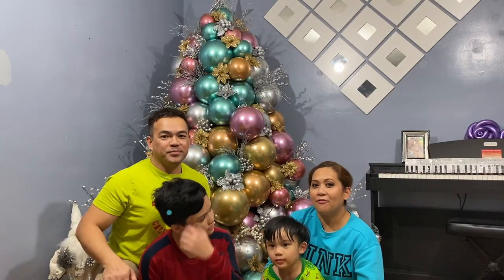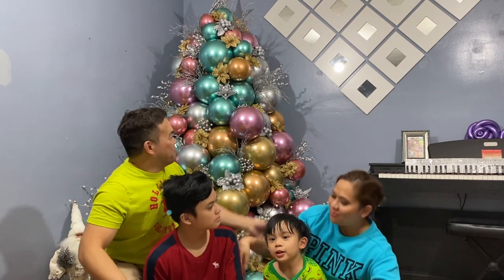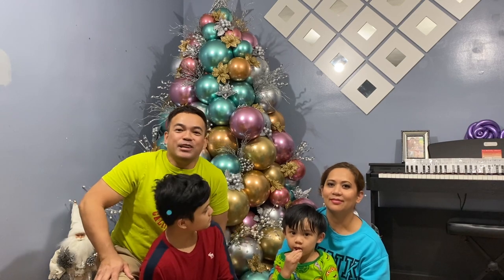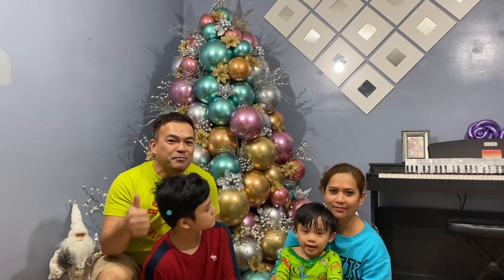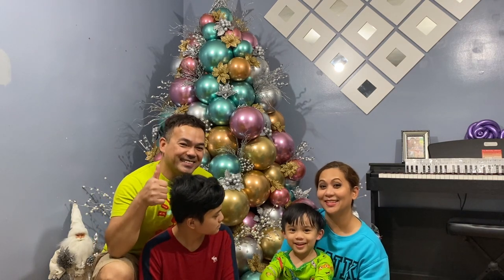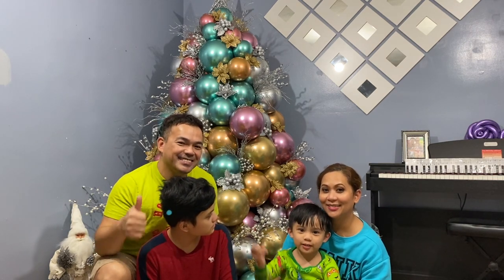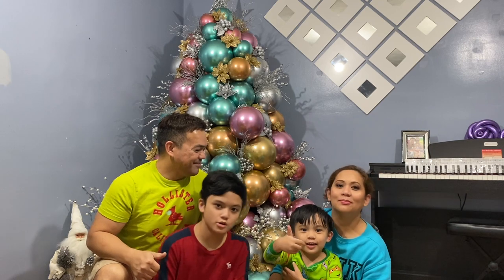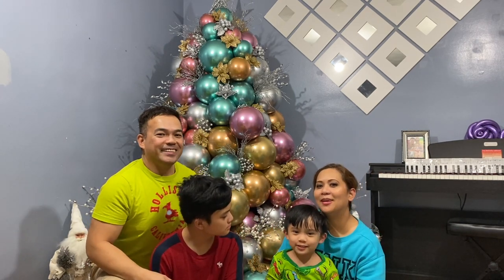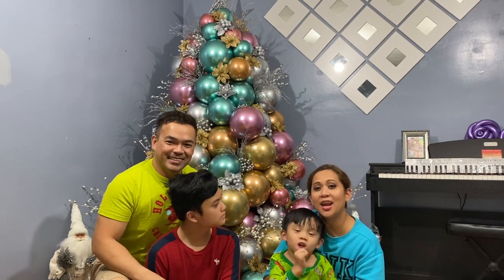We are done with our balloon Christmas tree — hope you guys liked this video! If you did, please don't forget to like and subscribe, hit the bell, and share the video. Give it a thumbs up if you liked it — thank you very much, see you in the next video!